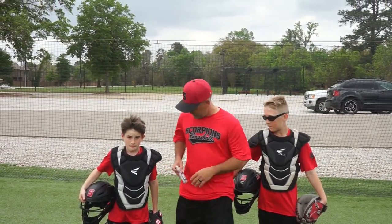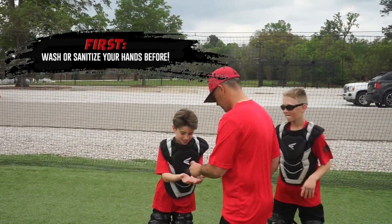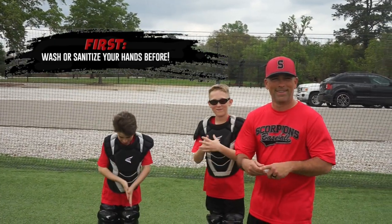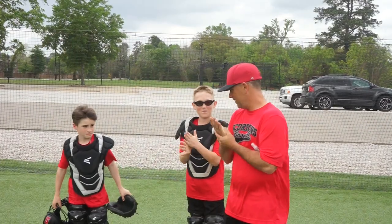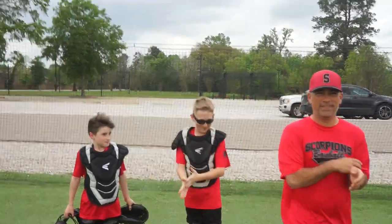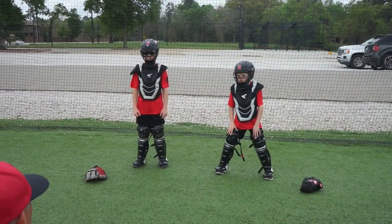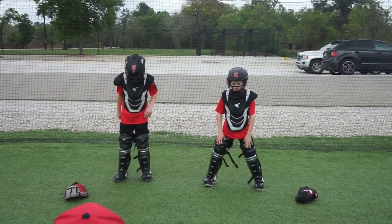Before we get started, put your masks and gloves down. First thing we're going to work on today is getting a comfortable primary position. Get your feet spread about as wide as a batter stance.